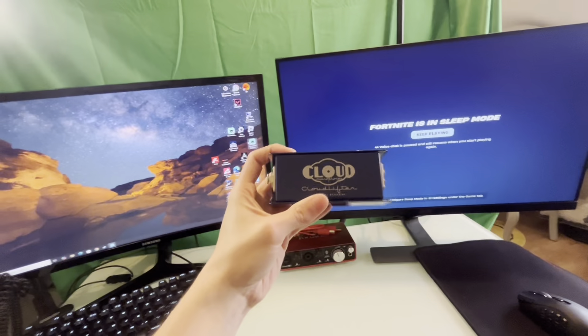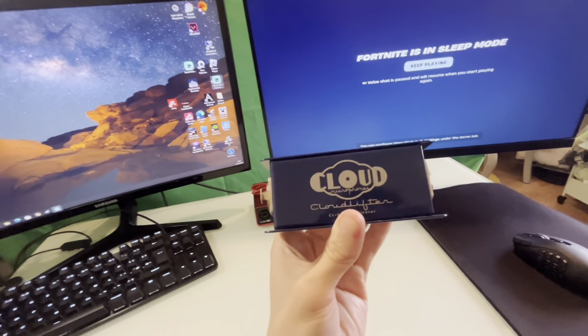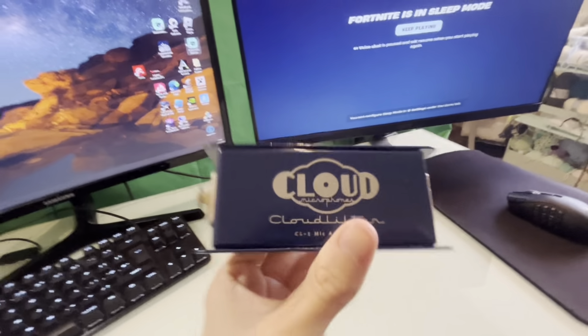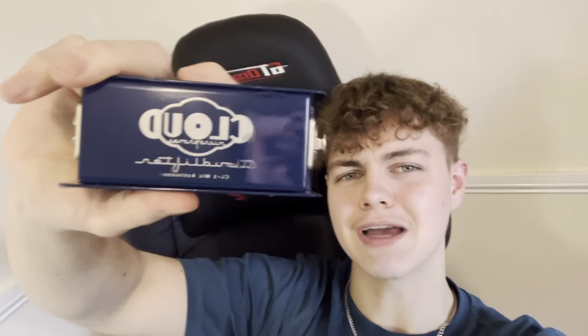The next product is the Cloudlifter. It needs two XLR cables — I have one. Basically it boosts the sound of the microphone. When I'm recording I also need to download a sound recording software for it, it's really technical and I have no idea what I'm doing, but I'll figure it out. Basically all it does is make the microphone louder — it's really quiet because it's really high quality, so this just makes it louder.